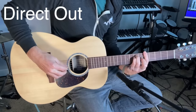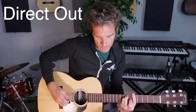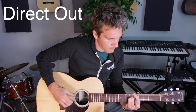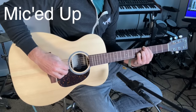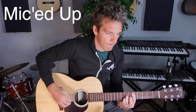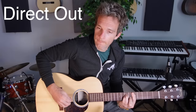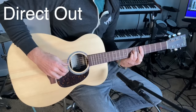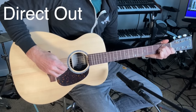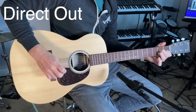And now let's try some fingerstyle. [Guitar solo / fingerstyle demo]